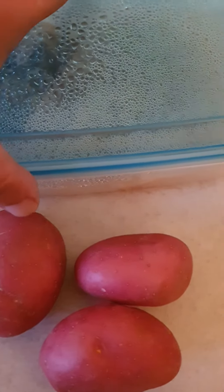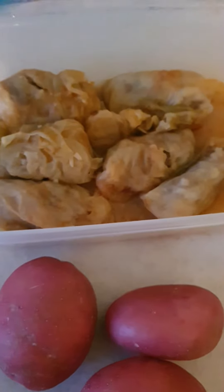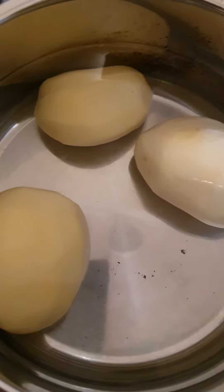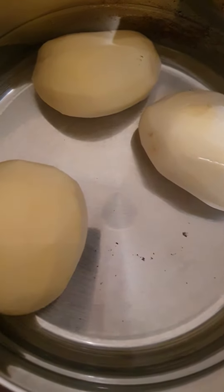Good afternoon guys! Tonight I'm making mashed potatoes with some stuffed cabbage that my mum made today. I'm gonna heat this up and from these ones I'm gonna make mashed potatoes now.